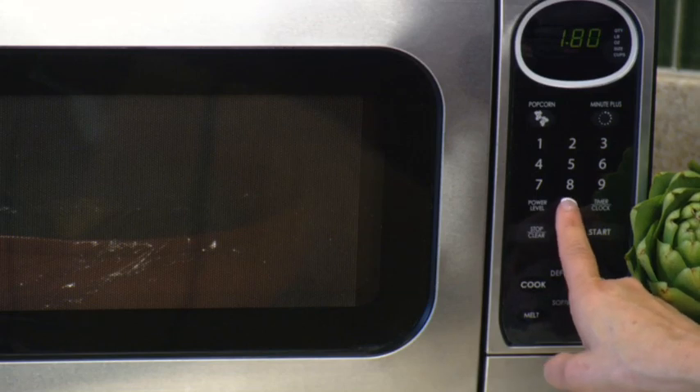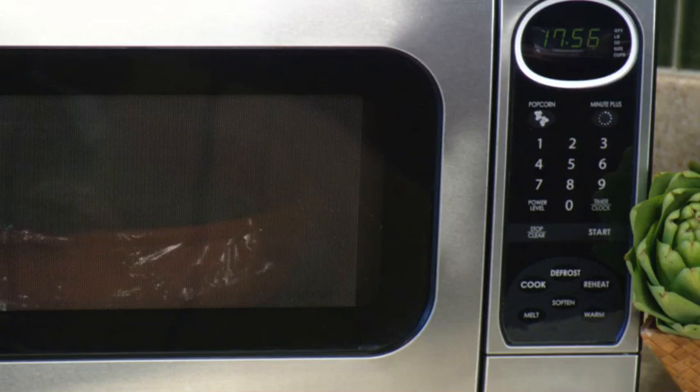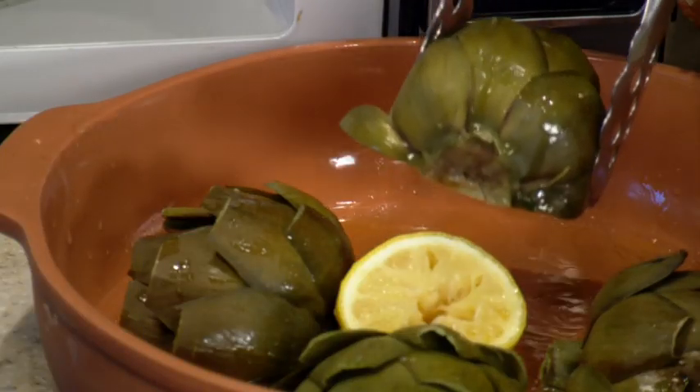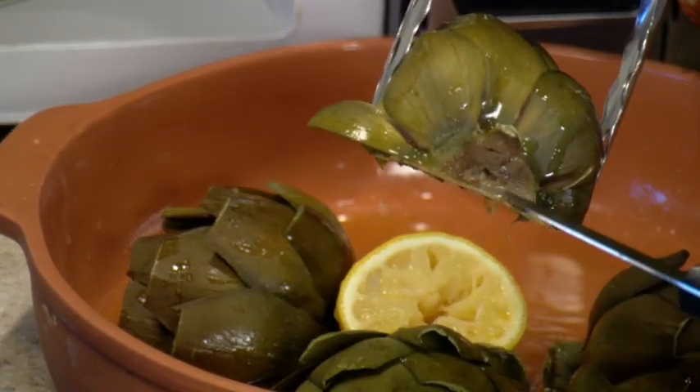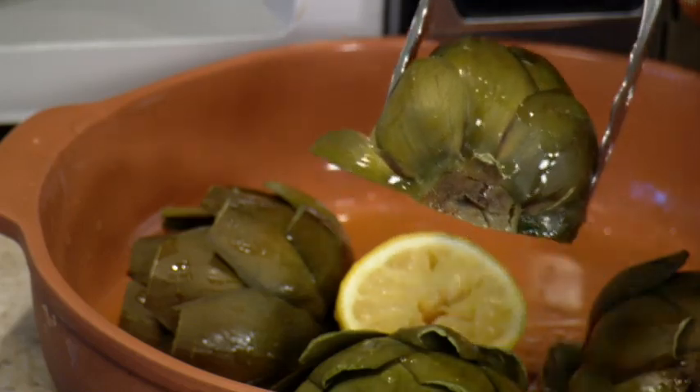The time can vary depending on the size of the artichoke and the varying power of the microwave. Just cook the artichokes until they're nice and tender. You'll know when the artichoke is cooked when a sharp knife goes through the artichoke base with ease — just like a baked potato — your artichoke is perfectly cooked and ready to eat.